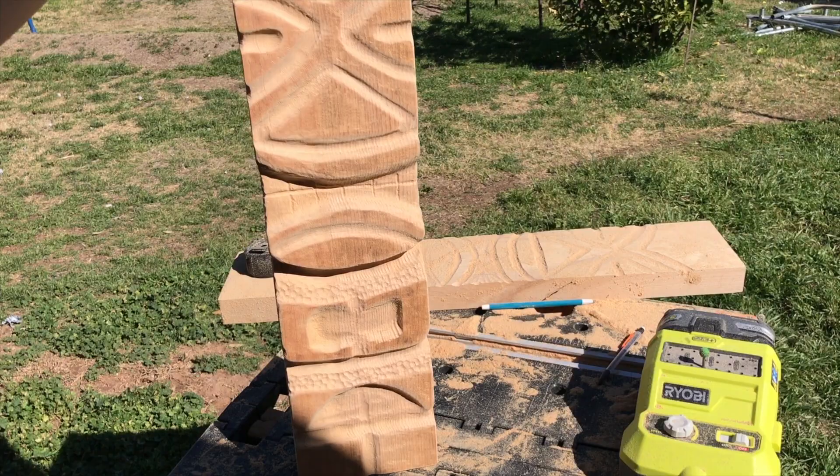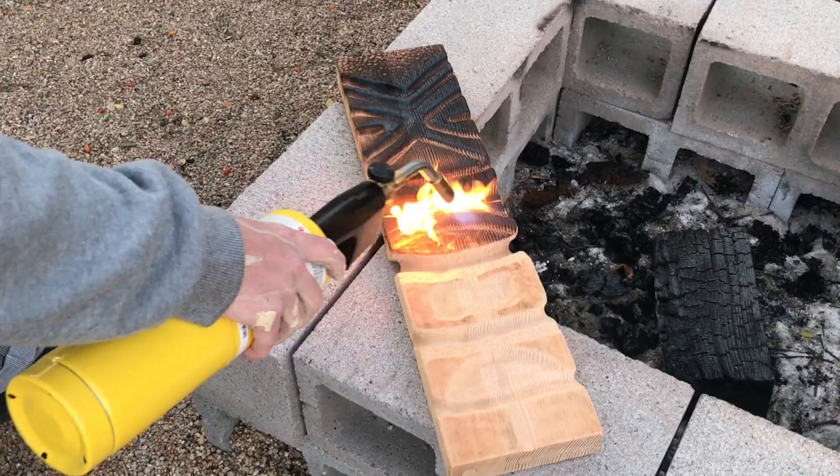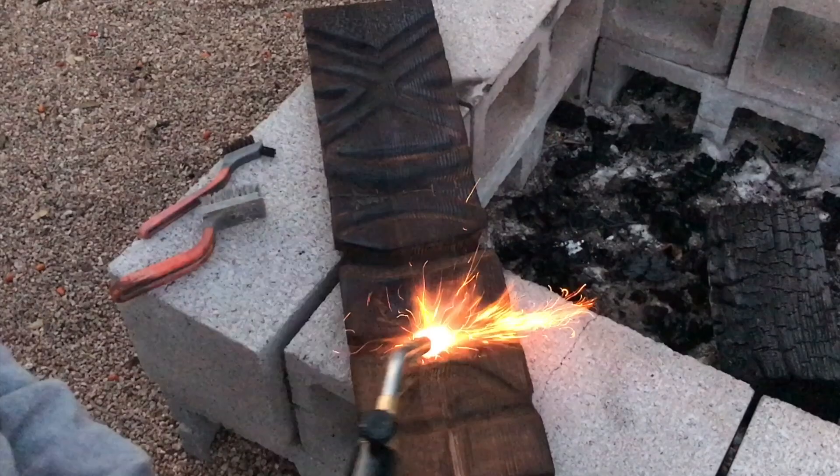Now with the carving done, it was time for finish. And since this piece was going to be outside, I thought it would be an awesome time to combine fire and power carving, or shou sugi ban. And what I found out was these two go together really well. I wire brushed the wood after burning it and repeated burning it back and forth and brushing it several times. It gave a really cool raised grain effect by removing the softer wood — and plus it was fun to watch the sparks fly.